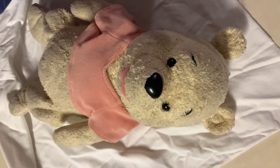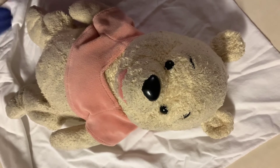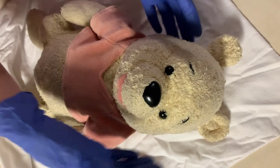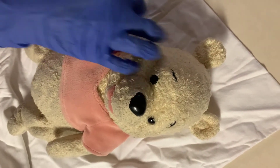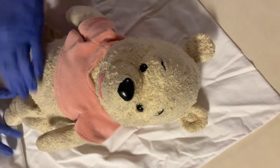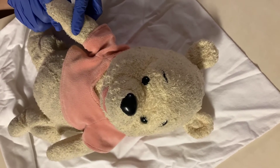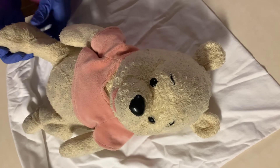I'm going to start checking the baby's reflexes. I'll start with the Moro reflex, which I will do by holding the baby's arms up and ensure that they retract. I'll then check the neck and see that it has good range of motion, and also check the arms and ensure there's good range of motion there, as well as the legs. I'm also going to check the palmar grasp and ensure that the baby is grabbing my finger, as well as look at the plantar grasp reflex on the toes.